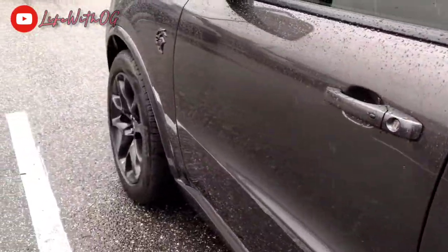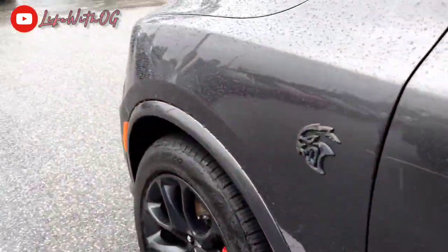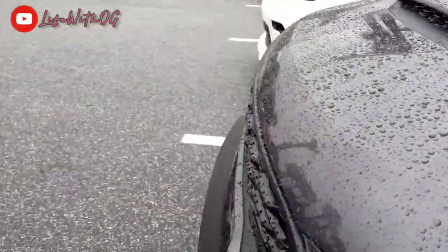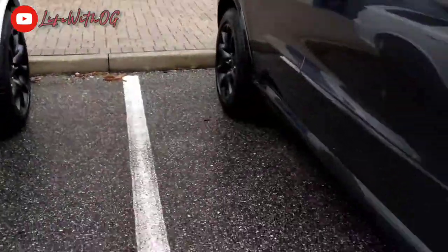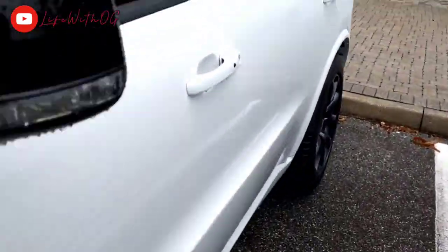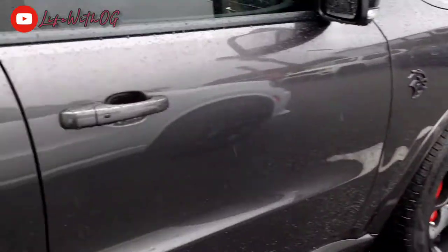Dang, this bad boy is going for 90 grand. This is pretty cheap for a SRT Hellcat — 90,000 dollars, it don't get no better than that. But honestly I like the white one compared to the gray. You already got the blacked out windows, they got a sunroof, the gray one doesn't.